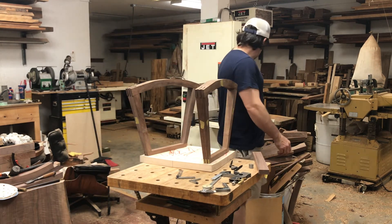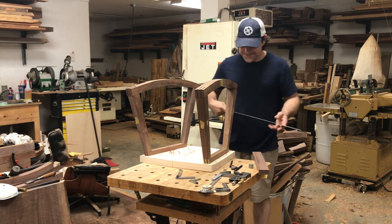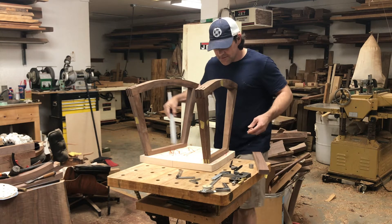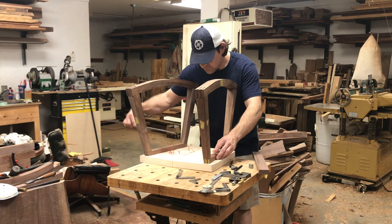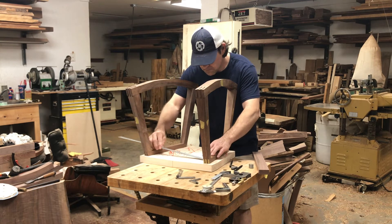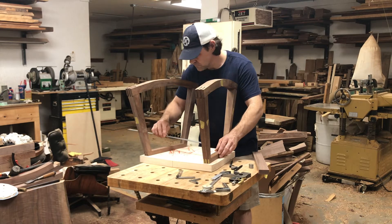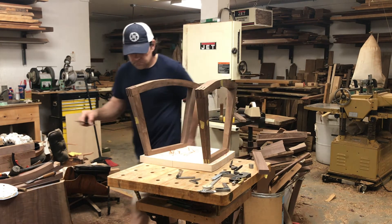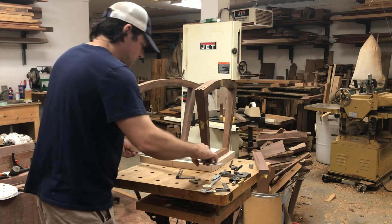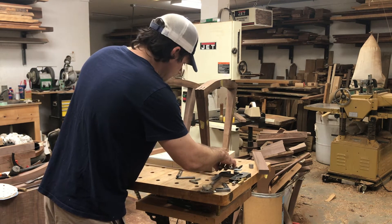Andrew said those are some really great lines. I'd have to agree — thank you, Andrew. It's like one of his signatures: really nice lines, really straight, or kind of in between straight and curvy. You haven't done anything super curvy probably since your shop stool.